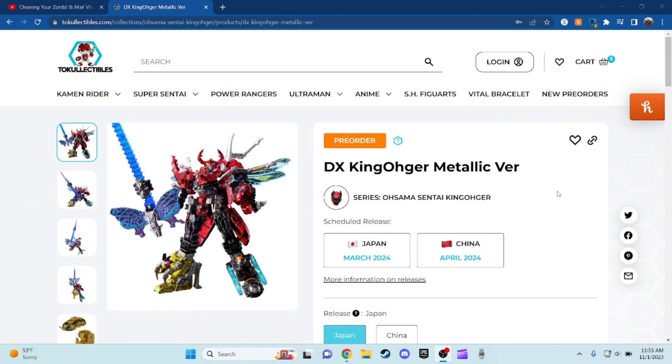Hey guys, what's up! Today I'm going to take a look at the Ultimate Sentai King Orchard stuff for you. This time we have a repaint of the same mecha that we already showed — I already took a look at it years ago in a preview video. I don't have the actual mecha yet, but this one is the Deluxe King Orchard Metallic Version. A lot of people are actually very upset about it because it comes with two exclusive warrior guardian weapons, and I'm going to show you that in a moment.